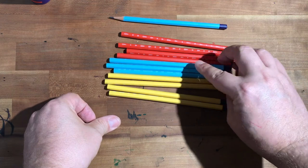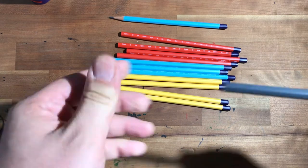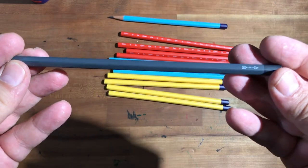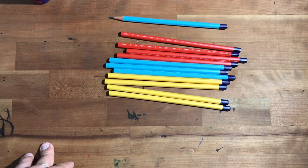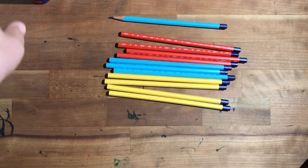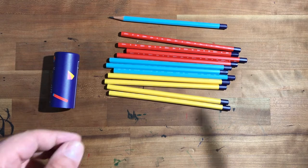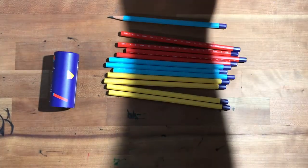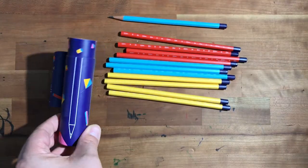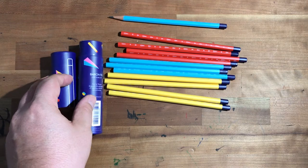Right off the bat, these are the standard Archer core. The core from this Archer pencil is not as soft or brittle as the core from the Snakes and Ladders pencil. I know I gave that one a bad review and had some problems with the core on that pencil.